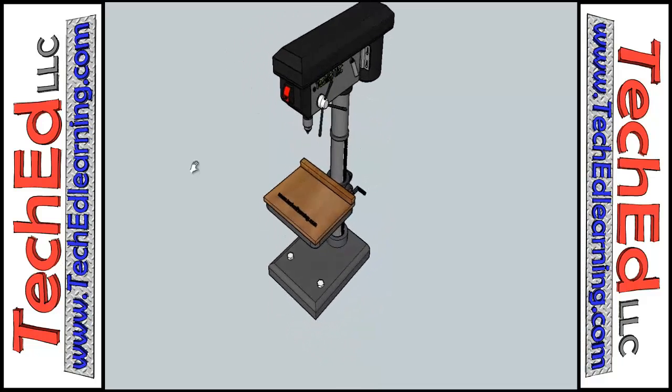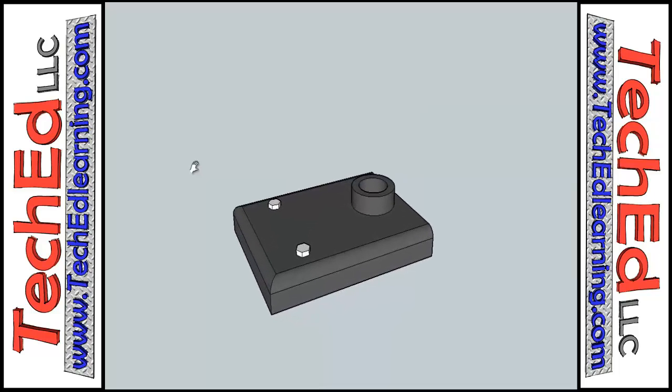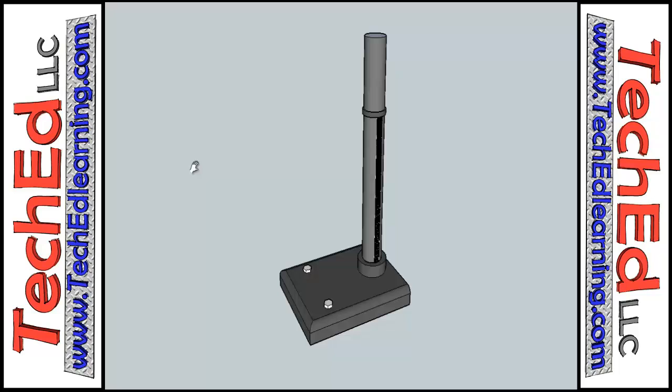Hello and welcome to TechEd LLC. My name is Corey. I'm the owner of the company and what you're taking a look at right now is an example of our drill press safety lesson.